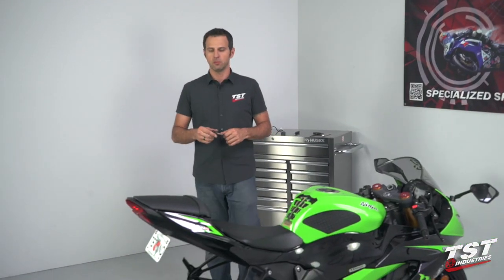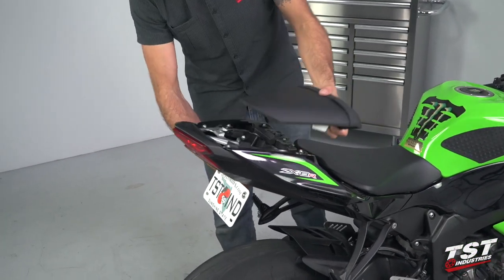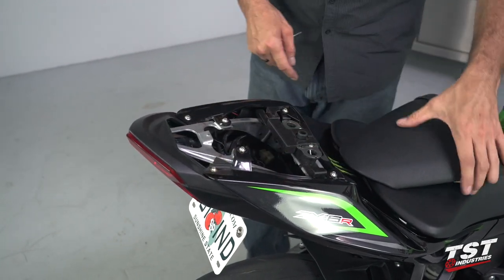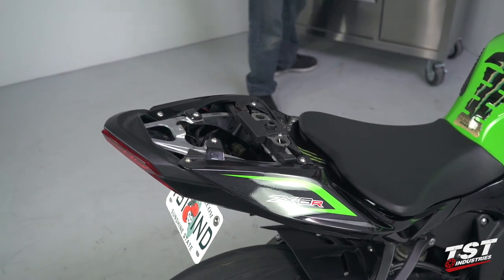In the first step we'll be removing the passenger seat. Once that is gone, we will be removing these six fasteners. To do that we will use a four millimeter allen.